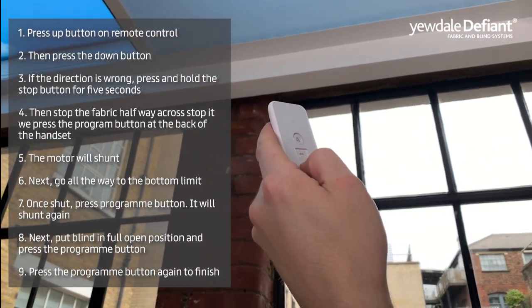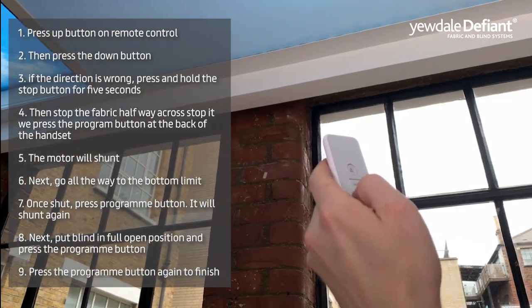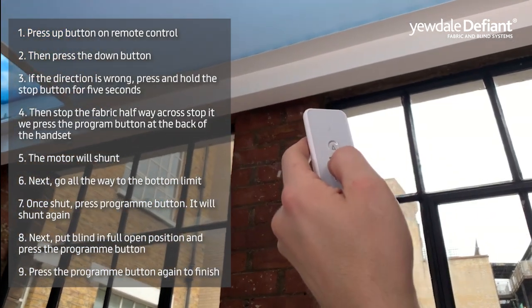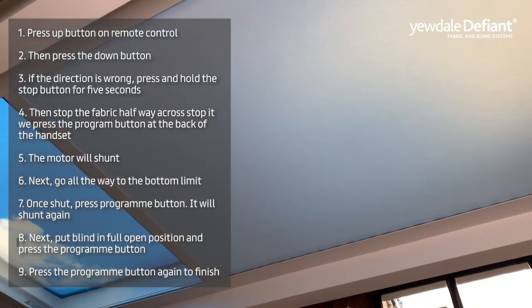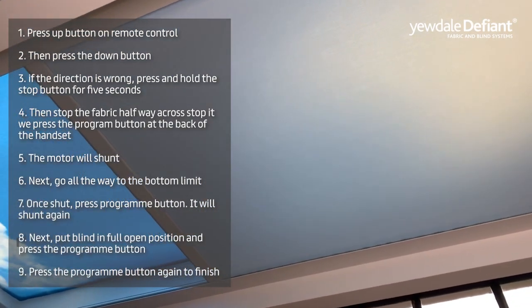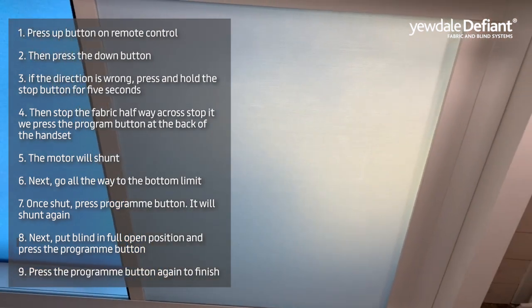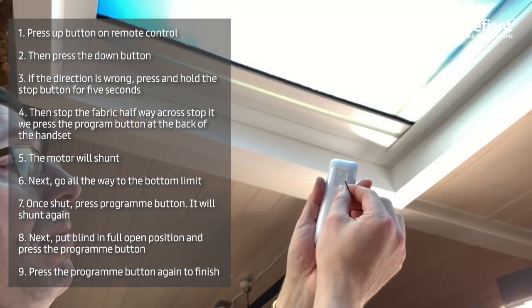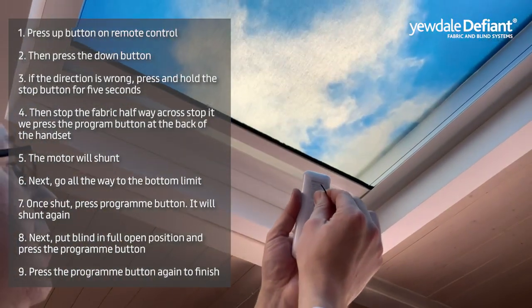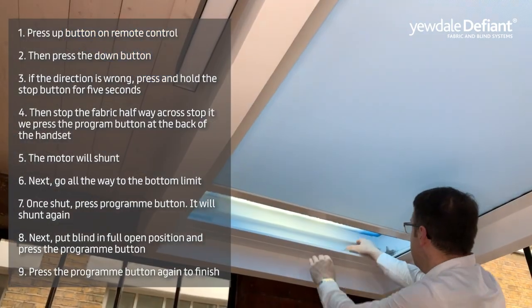Stop the fabric halfway across the recess by pressing the program button at the back of the handset — you will hear the motor shunt when you do this. Next, go all the way to the bottom limit. Once the blind is shut, press the program button and it will shunt again. Finally, put the blind in the fully open position, press the program button, then press it again to finish.